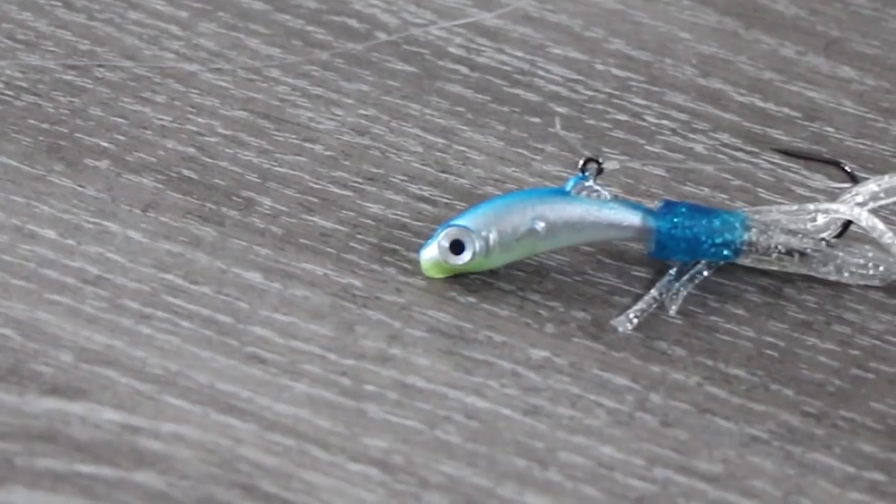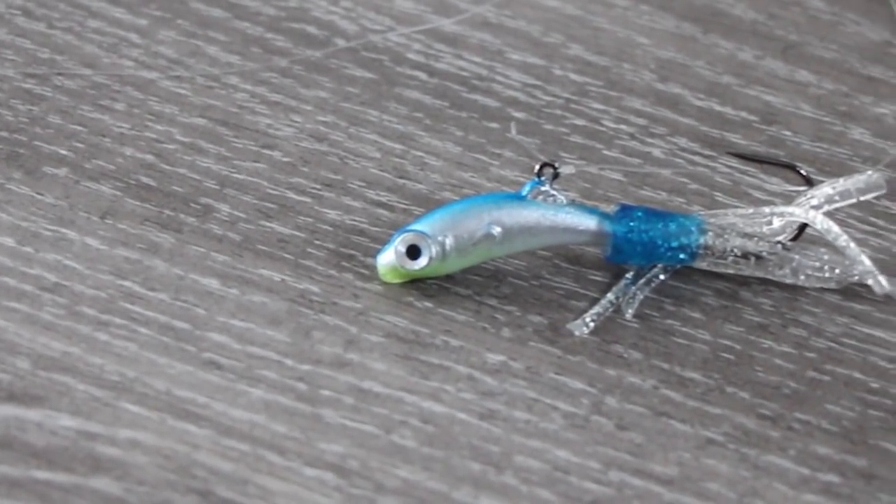It's key guys for getting these whiteys. On the business end of it, of course we're using the Meigs. Tie it directly on and then make sure your knot is pushed back all the way like that, so you can bounce that jig up and down.